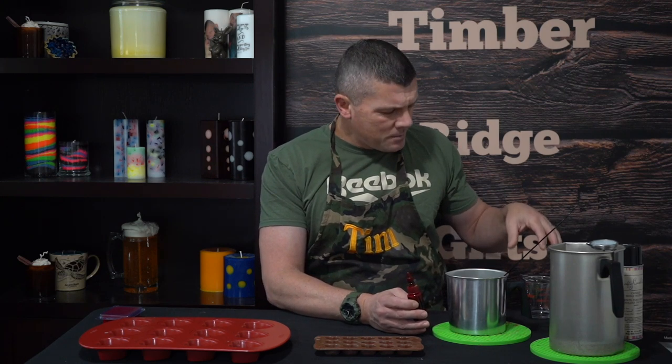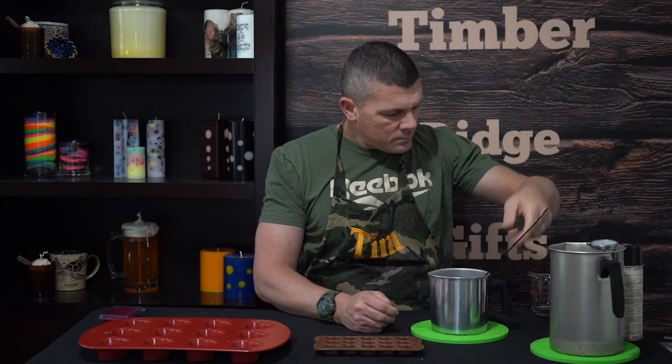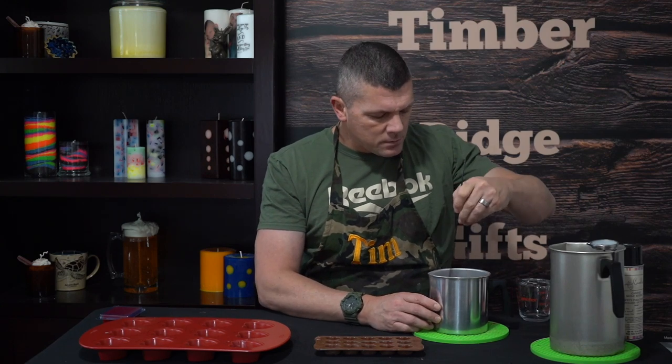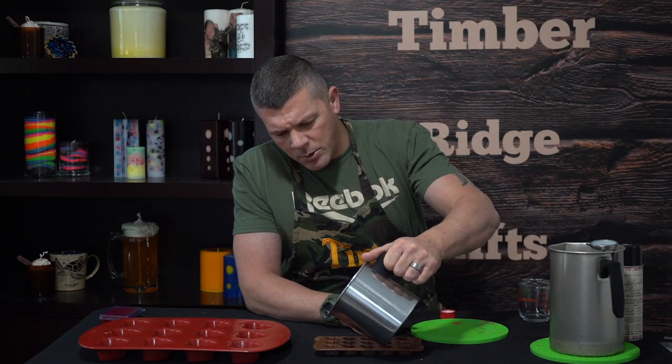Now we're going to go ahead and get our wax ready. I've already got it melted down to about 160°F. We're going to add our dye and our fragrance oil. When we add our dye to the embed wax, the color guide on the bottle says seven drops per pound for the darker shade. But because this is a small colored embed inside a larger white wax melt and I want the color really pouring out, I'm going to load it up — probably about 15 or 20 drops. Then we're going to add our fragrance oil at about a 10% fragrance load.